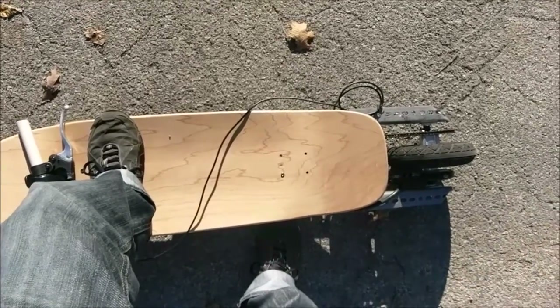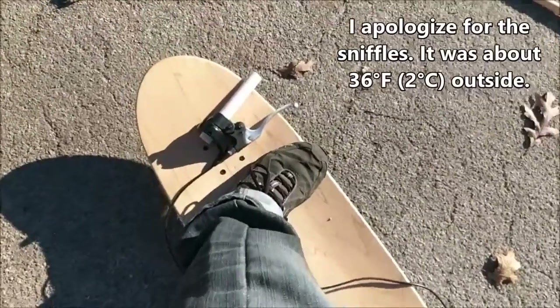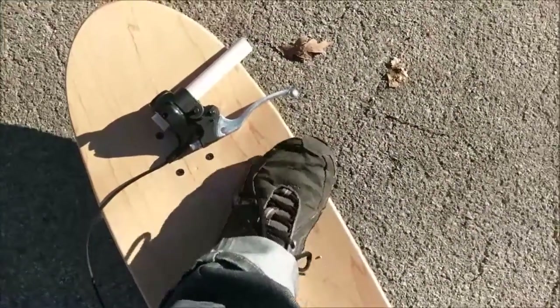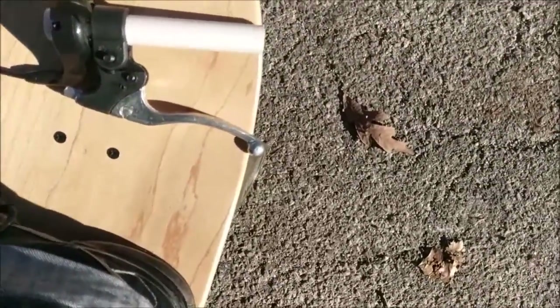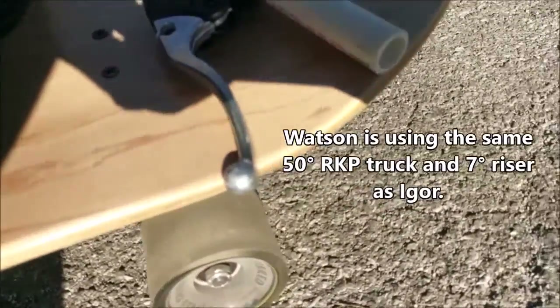The result is that I can actually fit it under the board just like that. One of the other big differences between Watson and Igor is the width of the board. The board at the front is almost as wide as my foot is long, and it's also concave, which means I'm able to put a lot more leverage into that turn, allowing for a much sharper turn.